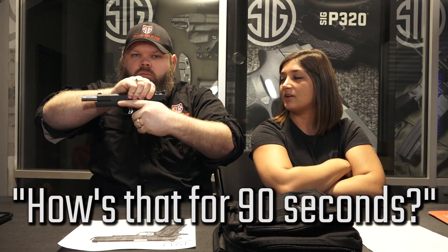I forgot. And then do the club. I think we're ready. They are serious fighting handguns. How's that for 90 seconds? I've said that before. Anybody else? Yeah, yeah, yeah.